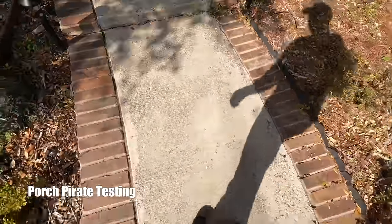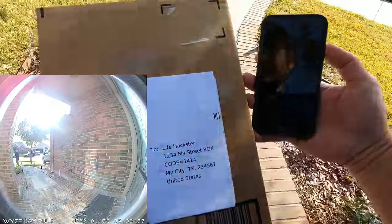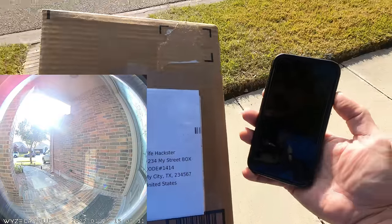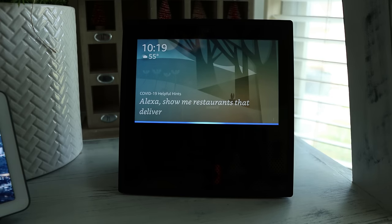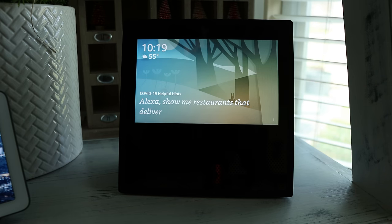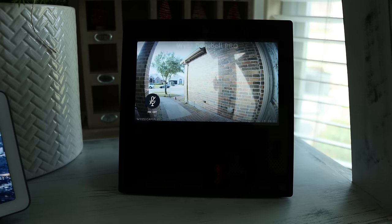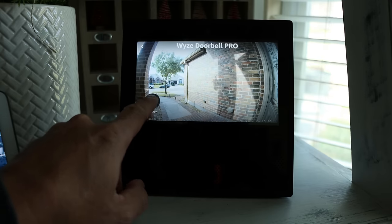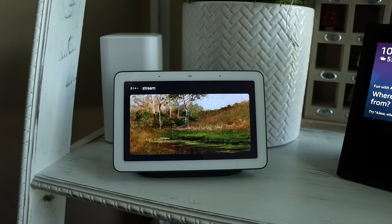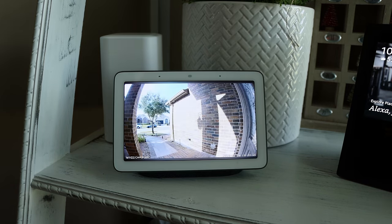Now for porch pirate testing — I pick up the package by the door to see if the doorbell records it. A notification comes through shortly after. For smart display integration, I tested both Alexa ('Show me the Wyze doorbell pro') and Google Hub ('Stream Wyze doorbell pro'). Both successfully stream the live view, though note that Google Hub does not support two-way talk.